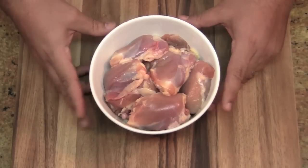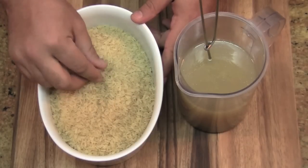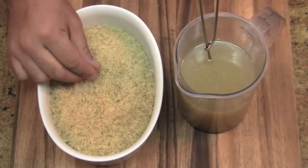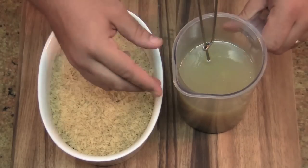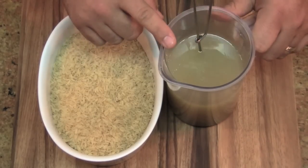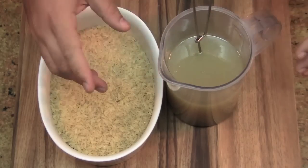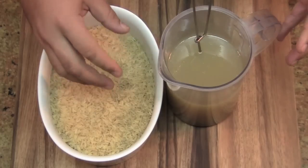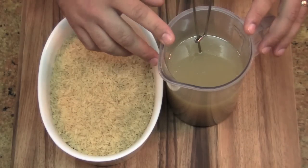I'm also using some chicken thighs — I think this is the most flavorful cut of the chicken. I've got about three cups of short grain rice here. Don't use basmati rice; it's a bit more brittle and fragile and it tends to mash up once you cook it. I've got about three cups of homemade chicken stock. Your ratio should be two and a half cups of liquid for every cup of rice, and I don't want to overpower my rice with chicken stock flavor, so the rest of my liquid I'll use regular water.